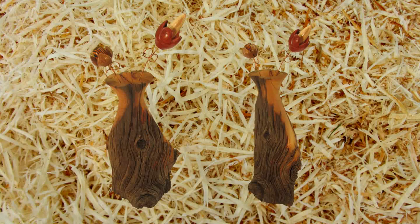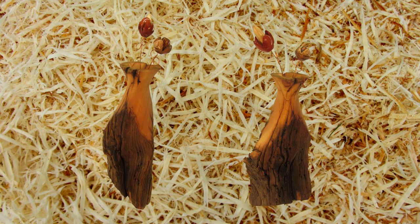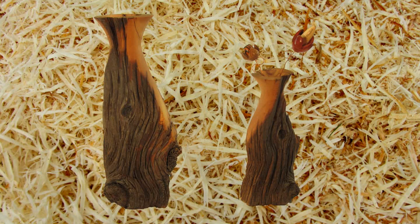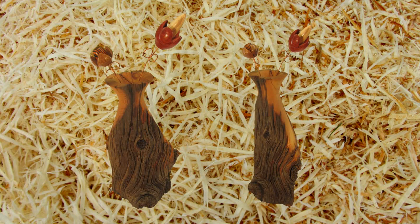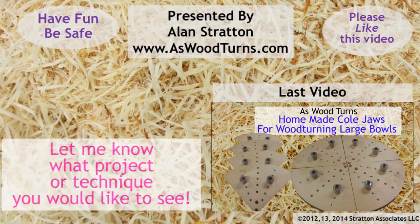This video where a fellow local woodturner turns a project was an experiment. Please comment if you liked this experiment and whether you would like to see more videos of other woodturners on my channel. Please subscribe to both my website and YouTube channel. Always wear your face shield — you can't grab it just in time, it just does not work. Until next time, this is Alan Stratton from As Wood Turns.